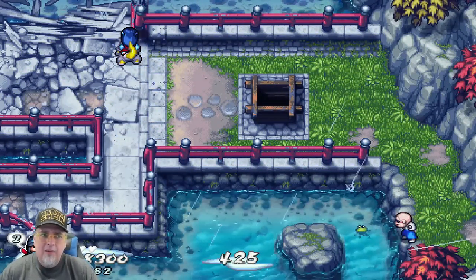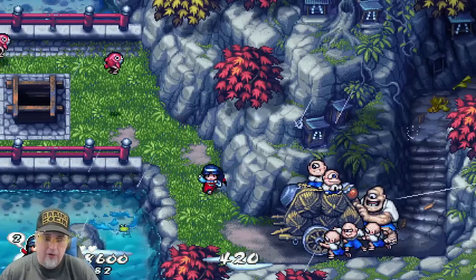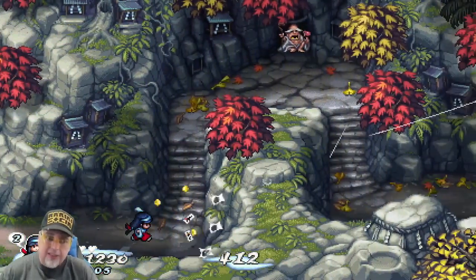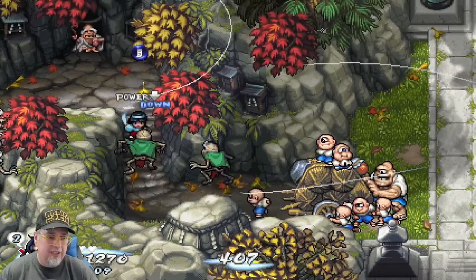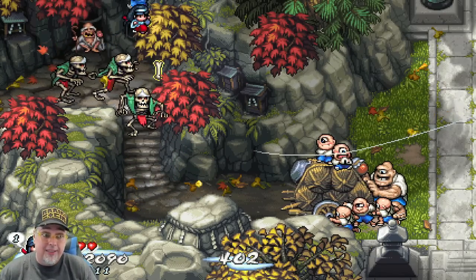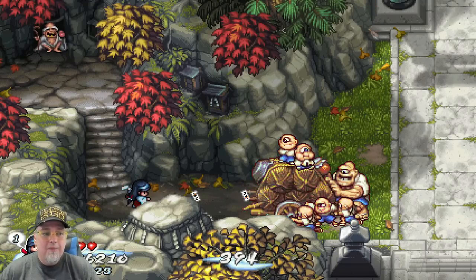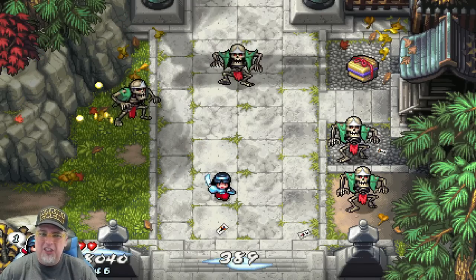The Japanese version is rated CERO B, which is 12 and up in Japan. Culturally Japan versus the US is a bit different, obviously. But in the US, this game has an ESRB rating of Everyone 10+, so a very similar rating. I really don't think that if the character's breasts were still present — she's a female character, she has breasts — the ESRB rating would have changed at all. It wasn't graphic or anything.